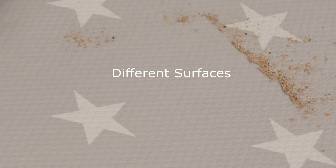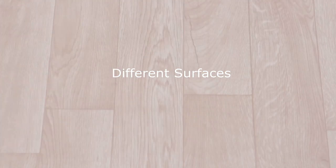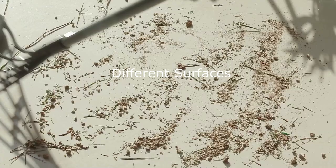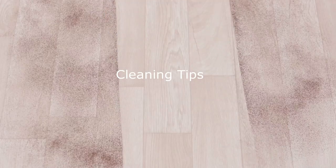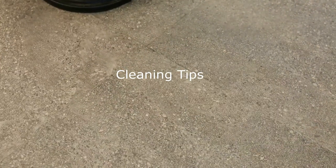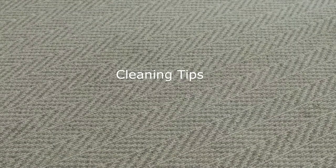You might be wondering why Broombee is so lightweight. Well, it's designed for indoor use, and we've made it easy to use for everyone, while ensuring it's sturdy enough for most cleaning tasks. In fact, it's more efficient with gentle strokes. For the best results, use light and gentle strokes. There's no need to use excessive force when sweeping. Use longer strokes on smooth floors and shorter strokes on carpets and rugs.